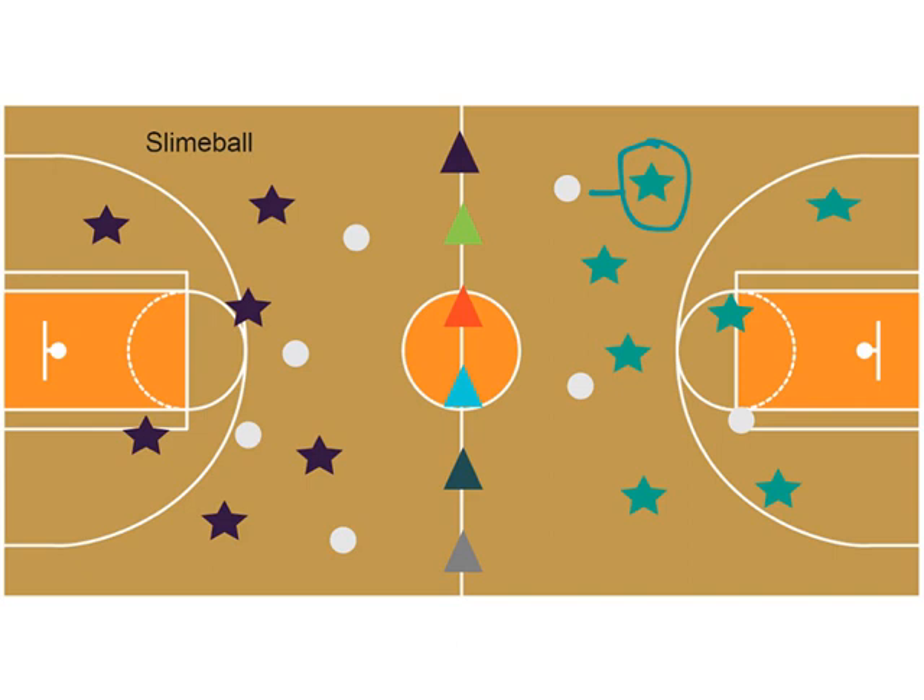The ball is supposed to go over to the other side. Then this player kicks the ball back over to their side, and they keep kicking. I treat each side of the gym as the kids' backyards. We treat the cones as the fence, and each side is their backyard — they don't want the slime balls in their backyard.